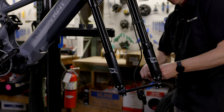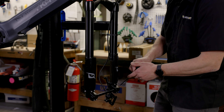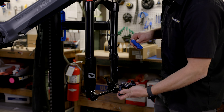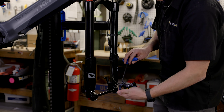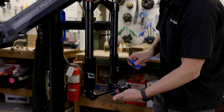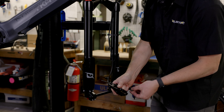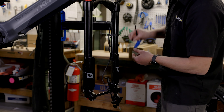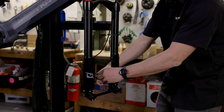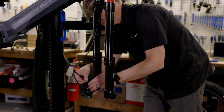We're going to grab a 5mm allen key and go ahead and take those bolts out all the way. Once you've taken those two bolts out of the fork, set those aside for a minute. Next, we're going to loosen the bolts from the brake caliper to the brake adapter. I'm going to leave the top one in but take the bottom one all the way out and set it aside. Then I'll grab those two bolts that were threaded into the fork itself and install them back onto the fork, starting with that upper bolt.